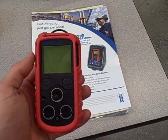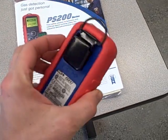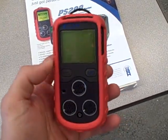This is a quick demonstration video of the GMI personal gas detector. It's a four gas analyzer used for people working in industrial environments.